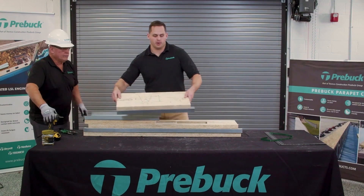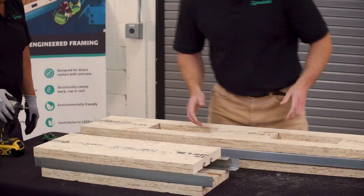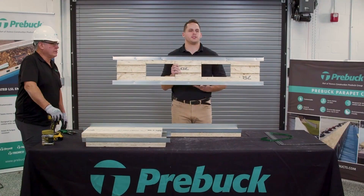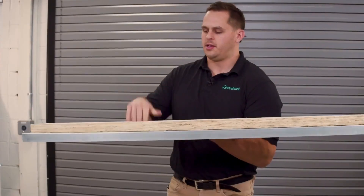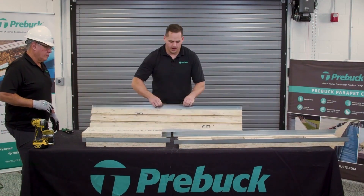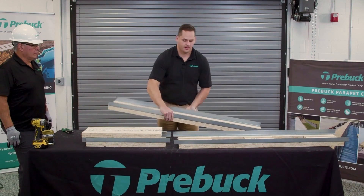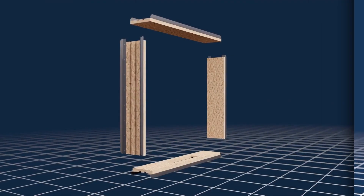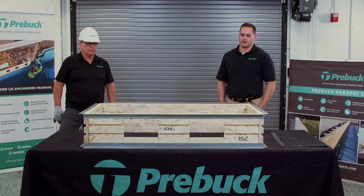Once you get your assembly table set up, you're going to cut the bands and break open the kit. They'll all be labeled. This right here is one of the side jams. For a window, there are going to be two side jams and then you have your sill. One of the great benefits of PreBuck is they will all come with pre-drilled port holes, making it easy for concrete placement — you can take your concrete pump and put it in those openings. And then we have our window head. As you can see, the metal is all attached and the whole kit is there for easy installation.